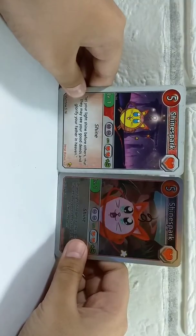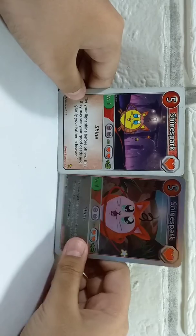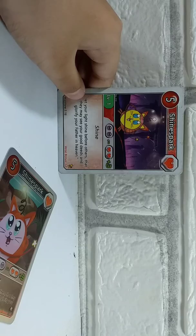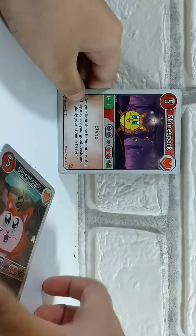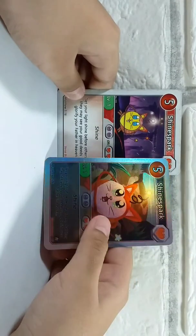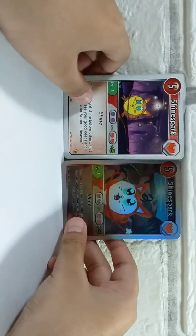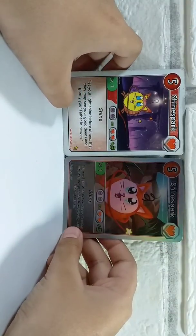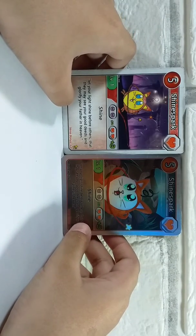Now with the artwork, it's very different. The holo Shine Spark is red and pink and has more shaders. However, the normal Shine Spark is red and yellow. The backgrounds are also different — the holo Shine Spark appears to be somewhere inside the hills, and it looks like the normal Shine Spark is in space or at a newly formed Stonehenge.